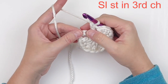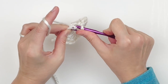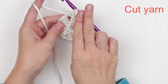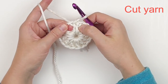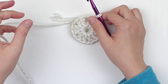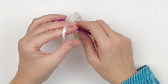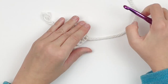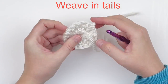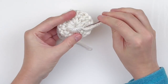Then you're going to slip stitch into the third chain. That counts as one of those groupings, so you should have six groupings total of two double crochet followed by a chain one space. We're done with round one, so go ahead and cut your yarn and weave in your tails — especially that center tail so that the hole doesn't open up. Just weave underneath the stitches.